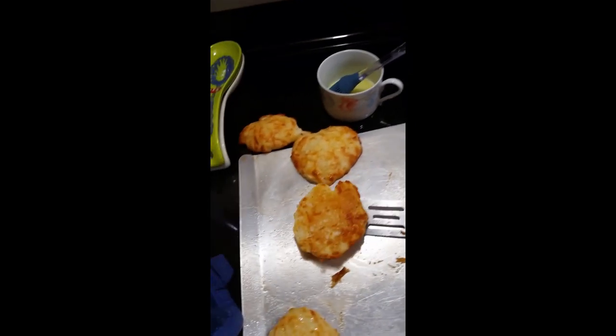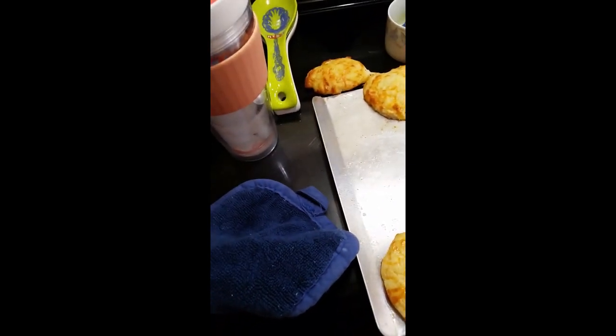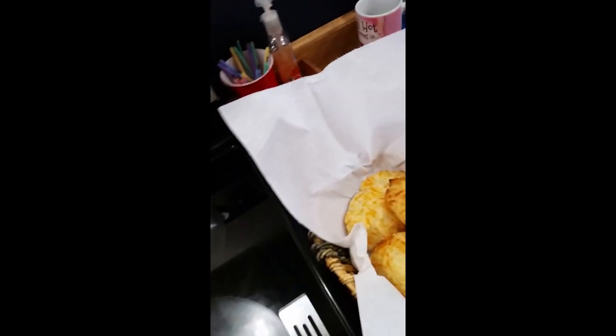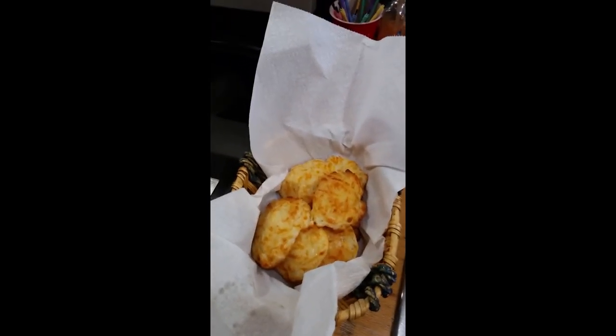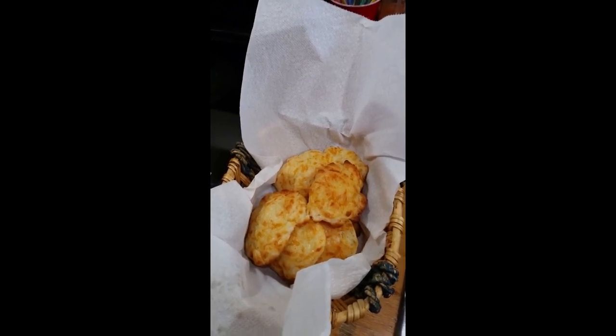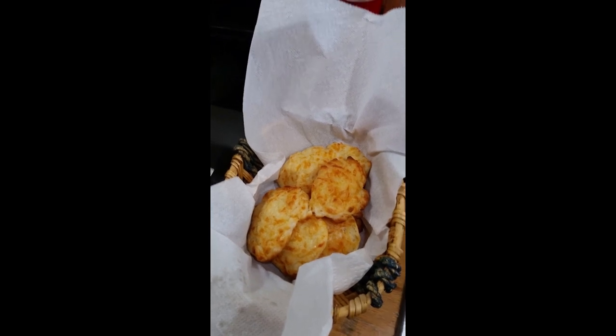I'm doing this with one hand because I've got the camera in the other hand, so it's not turning out like I usually have it. But anyway, I put them in this basket and I cover it up with a paper towel to keep them warm until they're served. They turn out so well — they're a pretty biscuit and I hope you can get some made and enjoy them. Thank you very much for watching my video. I hope that my daughter is feeling better and that she appreciates this video and can use it in her blog. Thank you.